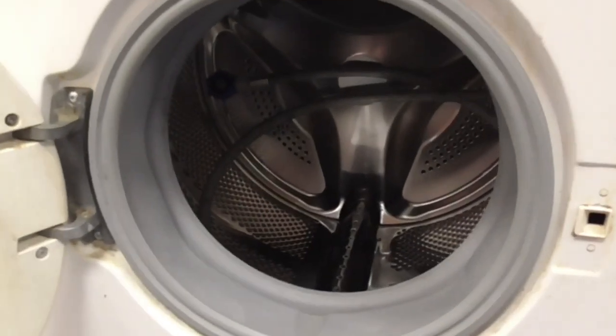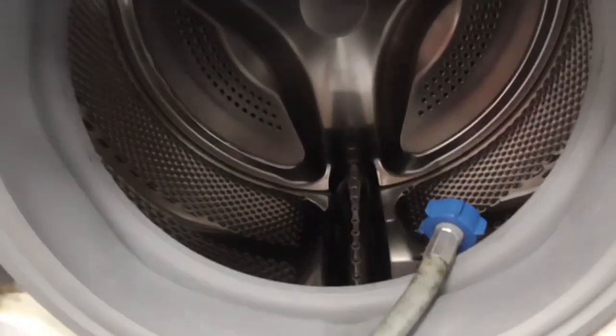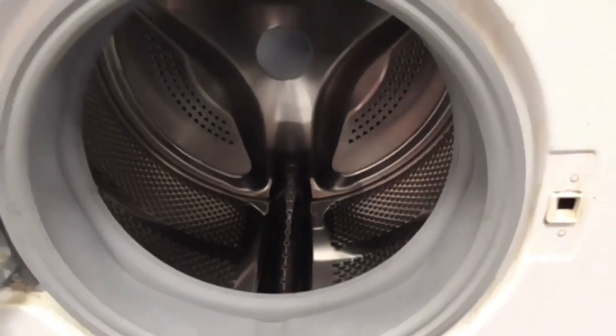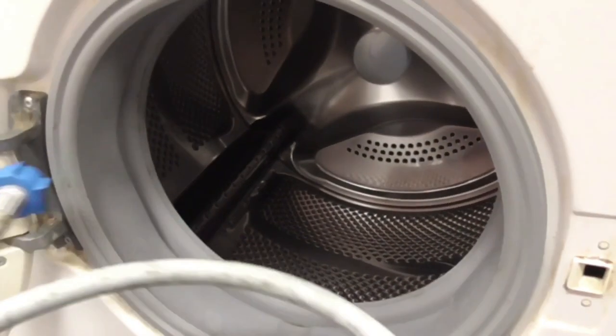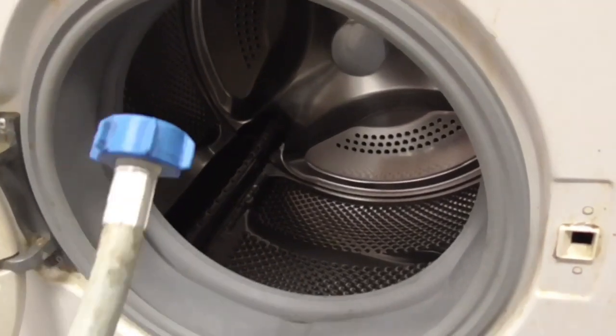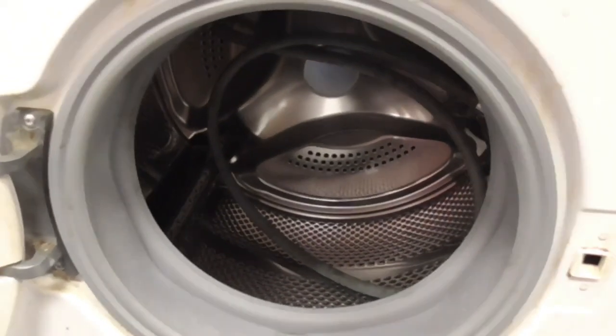This machine is still here — it's the Bosch Classic Travander Express. It's got a very nice classic drum, a Bosch Classic drum in there. You can see that's the pump hose in there.